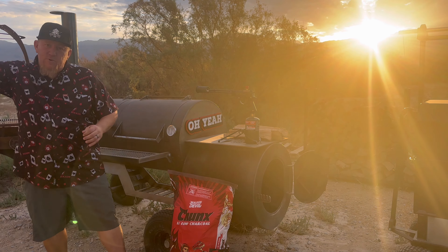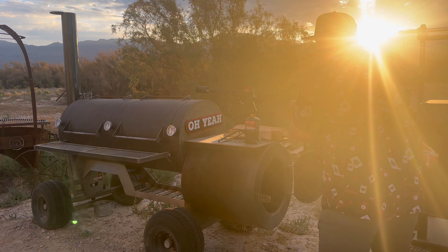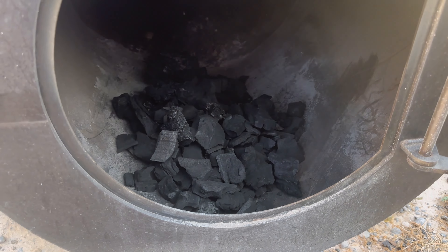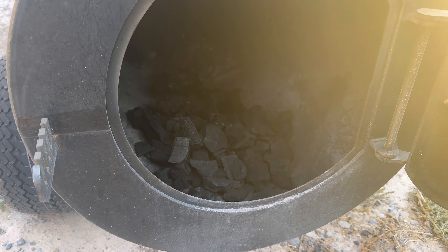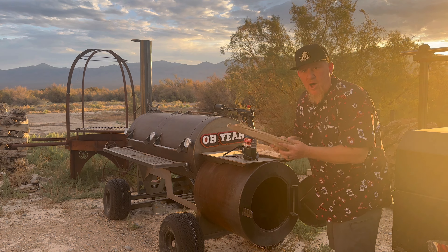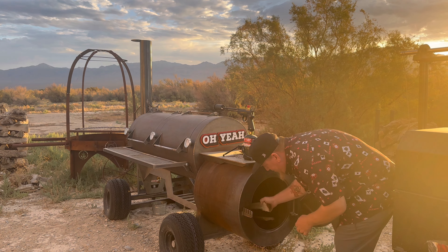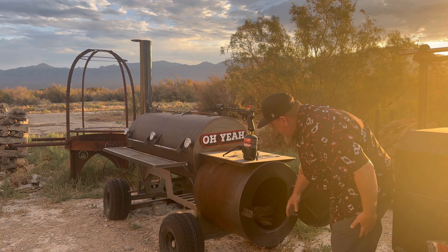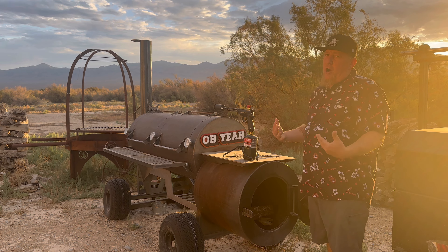I like to load up a nice bed of lump charcoal in my offset smoker. This is what I mean by a nice bed of coals — just enough in there to get a nice base. We're going to fire up this Iron Oaks offset smoker with some post oak and the Jealous Devil lump charcoal. With this Jealous Devil charcoal, you don't need a whole lot of wood initially to create that nice bed of coals.